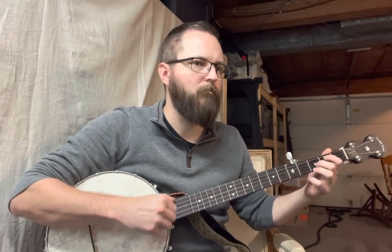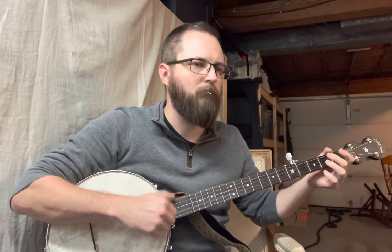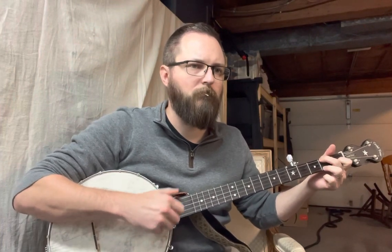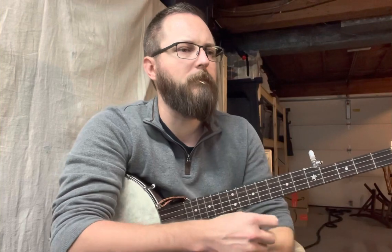Thank you very much. Auld Lang Syne Intermediate Claw Hammer Banjo from my garage. One of those nights where I've been trying to get around to this for a while and everybody's asleep, so I usually get away with playing the guitar in the kitchen, but not the banjo.